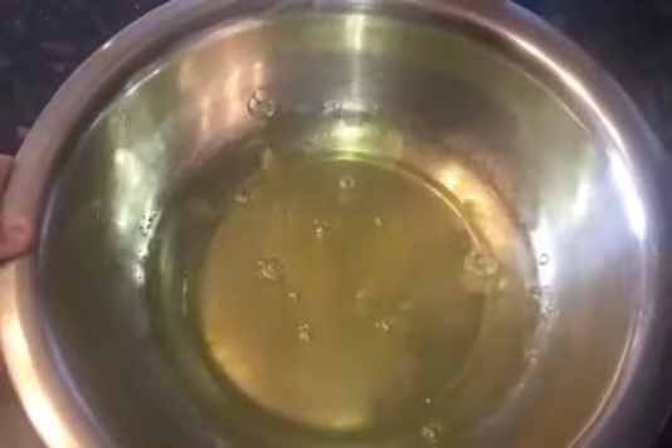Now whisk your egg whites until they become white and fluffy. Now add 80 grams of sugar and whisk together.